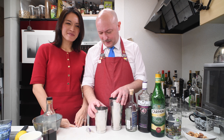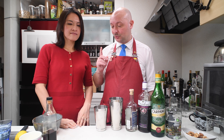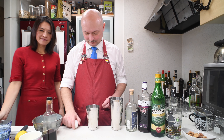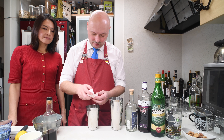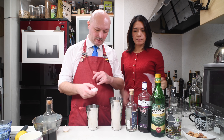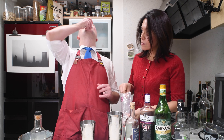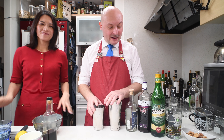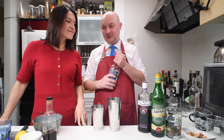Let's gather the ingredients. We had a bit of a camera problem, but we are back. Let's get down to mixing this Pink Lady Miramar Club Panama version. First of all, egg white. Can you get the salt? A pinch of salt here. We have our egg white in here. Then two thirds of a teaspoon of absinthe.